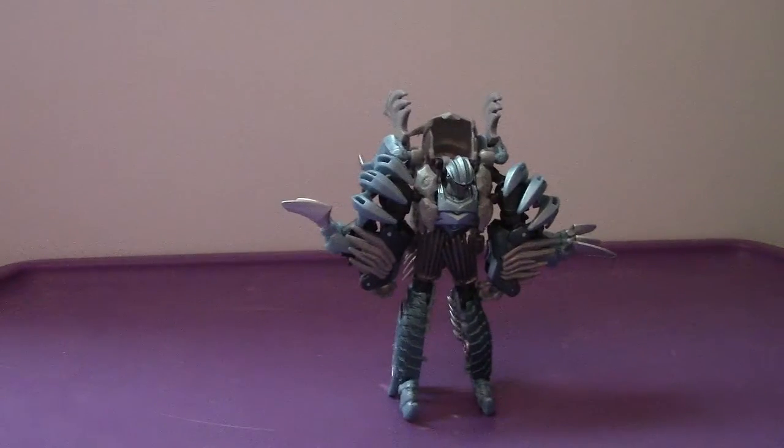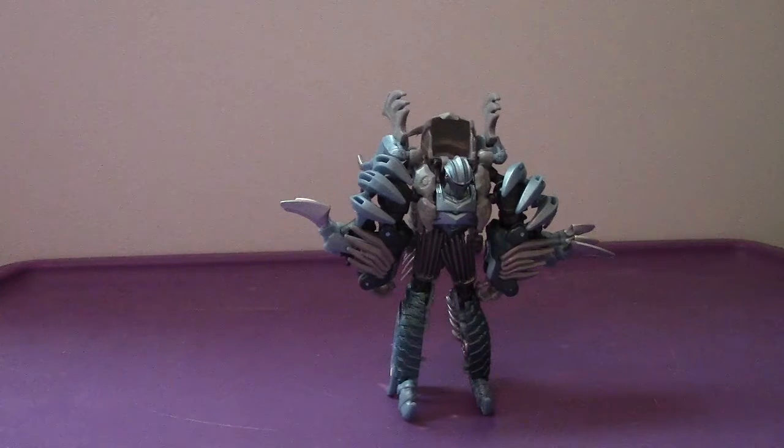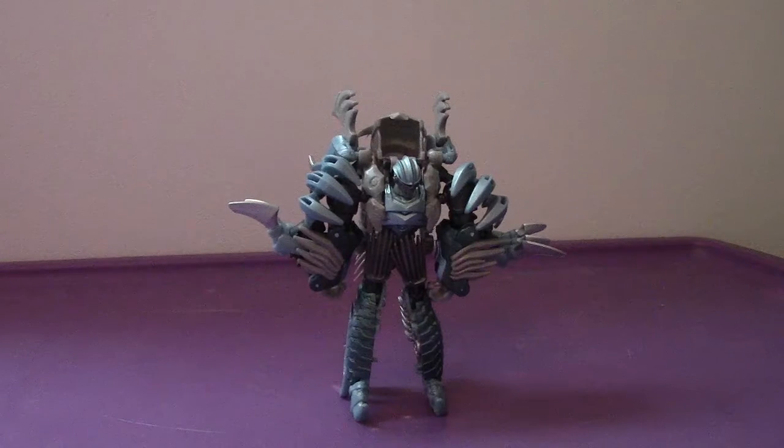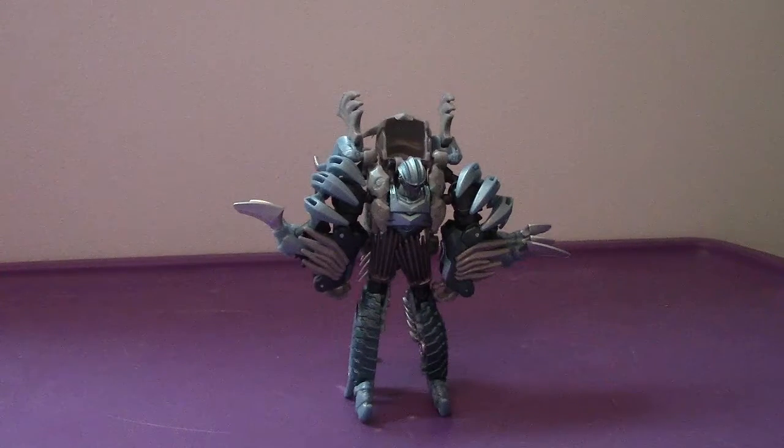All in all, Slash is not too bad. I would recommend him if you can find him. That wraps up my review of the Transformers: The Last Knight Deluxe Class Premier Edition Slash. I will be back as soon as possible with my next video. Take care, see you soon, have a great day, and I will catch you all later. Bye-bye.